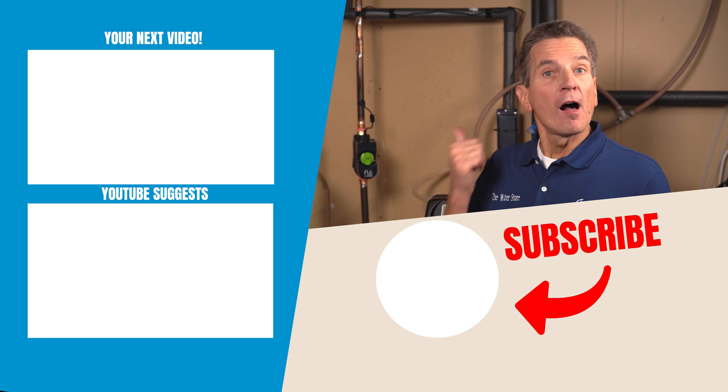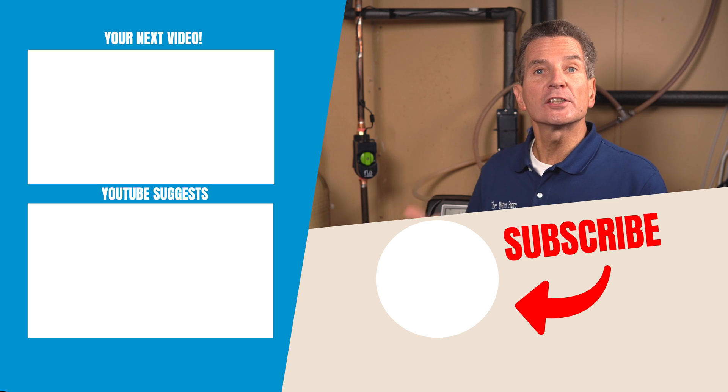We offer discount pricing and free shipping on the Flow by Moen smart home water monitoring system and leak detection at waterestore.com or waterestore.ca in Canada — we also have it at our store. Check out our unboxing and overview video for more information about what the system can do and how it can help you monitor your home water usage. Also, insurance companies offer a discount if you have a water detection and leak detection system in your home, so you can save some money there too.